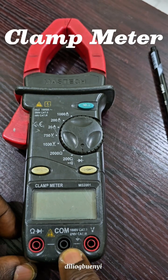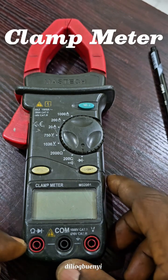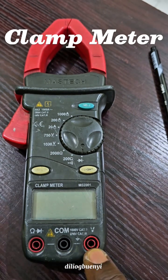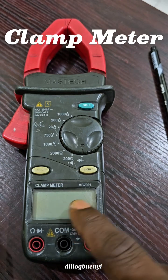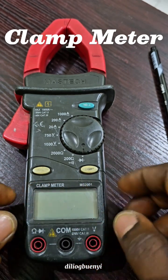If we want to measure voltage, we're going to plug the red probe into this red socket and plug the black probe into this black socket. If we want to measure things like resistance or test a diode, we're going to remove the red probe from here and plug it into this other socket, while the black probe remains in the common socket.